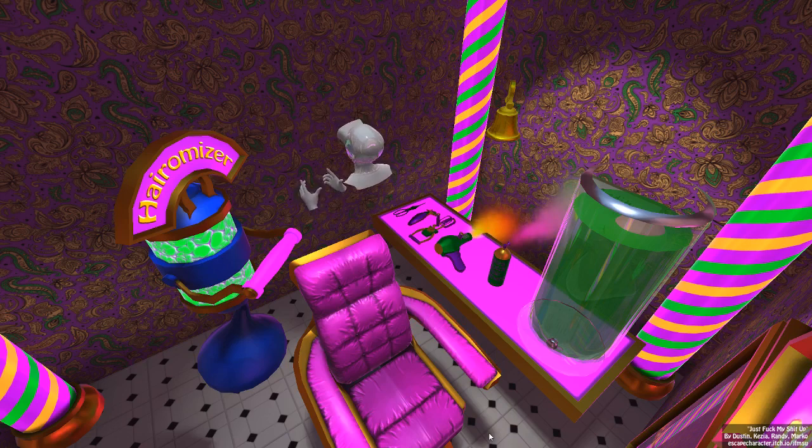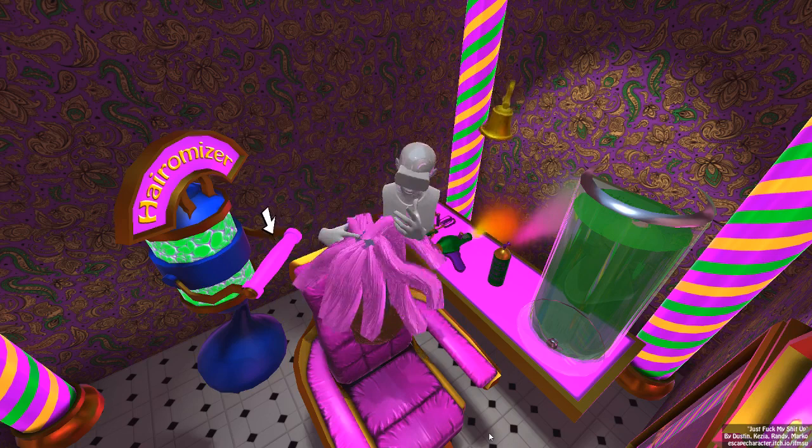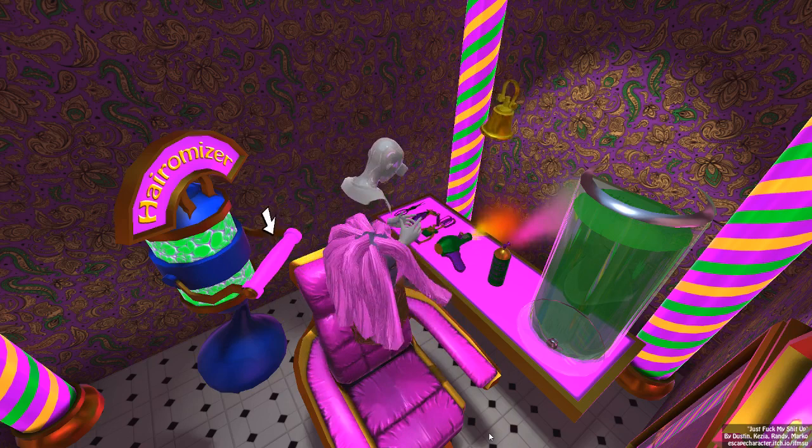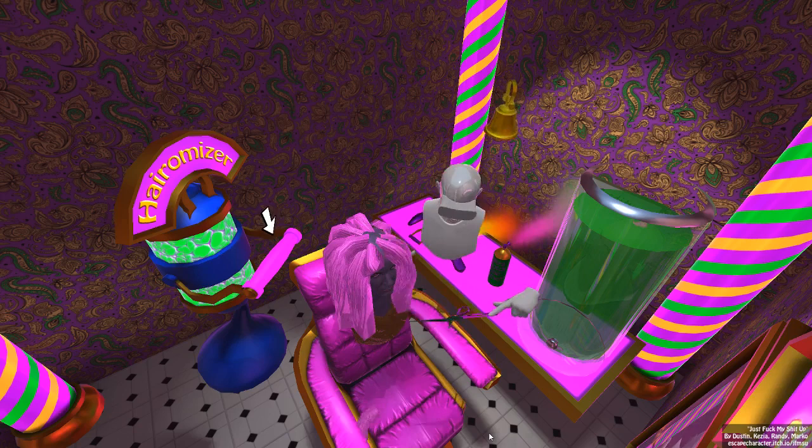Okay, here we are in this really garish hairdresser shop. Call next customer. Okay, well let's see what we're working with here. This is just kind of a mess — we're gonna have to get that hair up from in front of the eyes first. Let's see... these scissors are gonna be trouble. Let's see what we can do here.